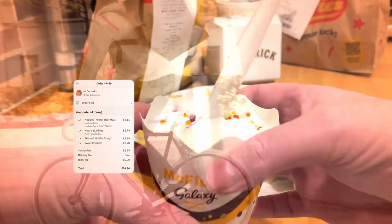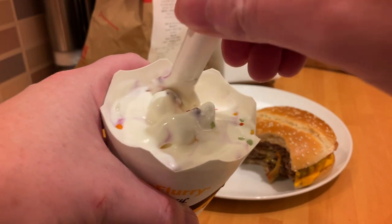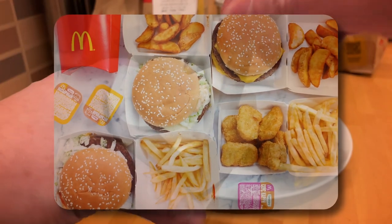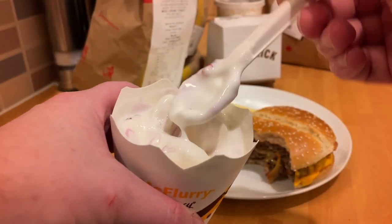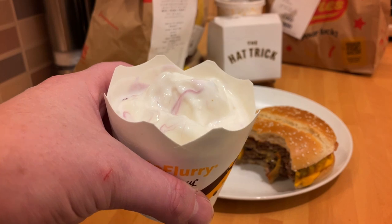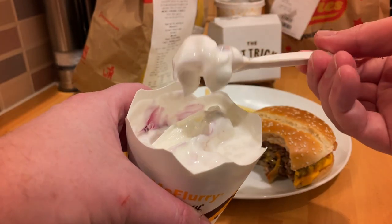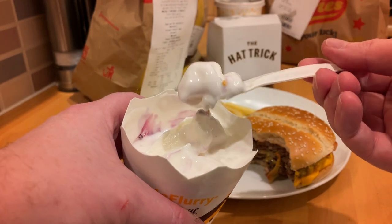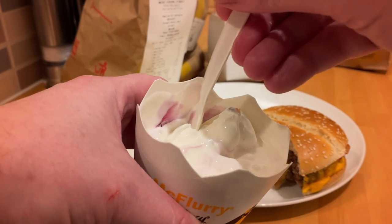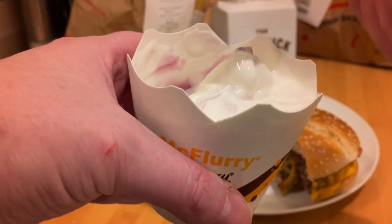Overall the burger was just a triple cheeseburger — that was about it. The Skittles McFlurry though — as you can see, it was slightly melted because of the delivery delay — it was a bit weird. There's so much sugar and the skittles flavor came through quite well, but there was a sauce that was nice though kind of all at the bottom of the ice cream. If it wasn't melted things at the bottom would be different, but it was almost too much — almost sickly.